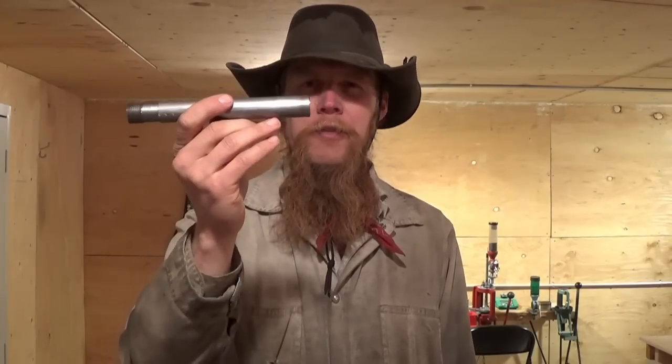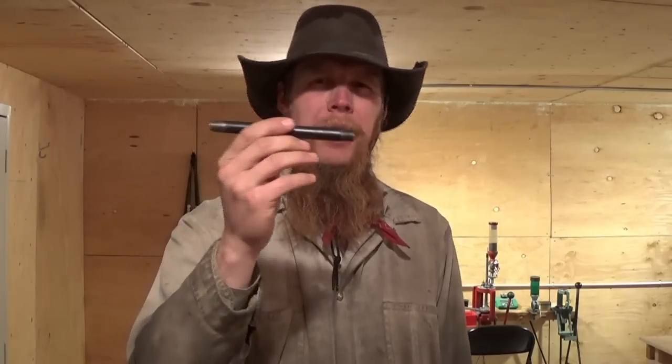Good afternoon and welcome to The Idahoan Show. In the past, I have successfully made a number of gun barrels out of DOM tubing, but what about plumbing pipe?